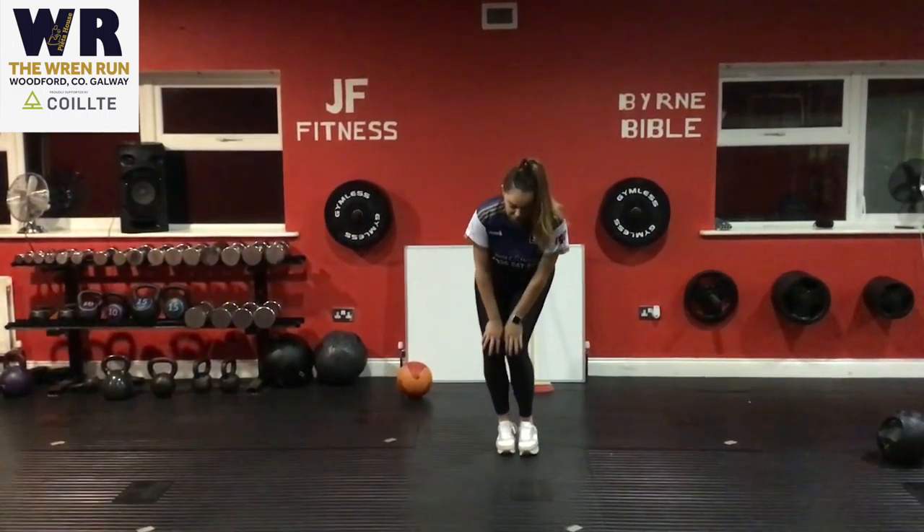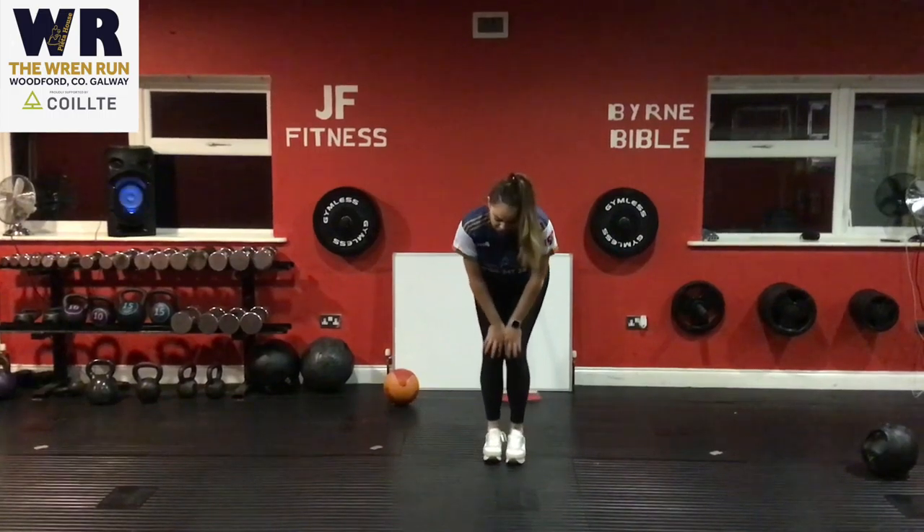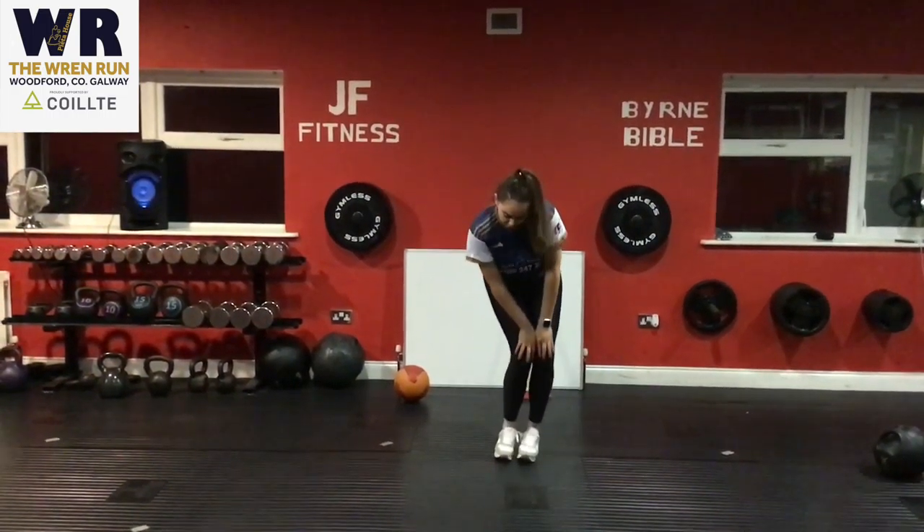Next one is your knee rotation — same idea. Holding the two knees together with feet together, rotating. You can change direction after 10 seconds.